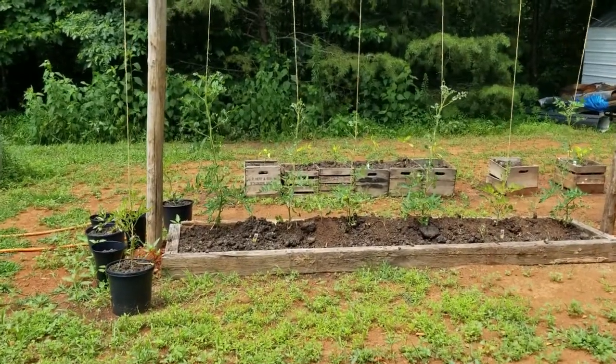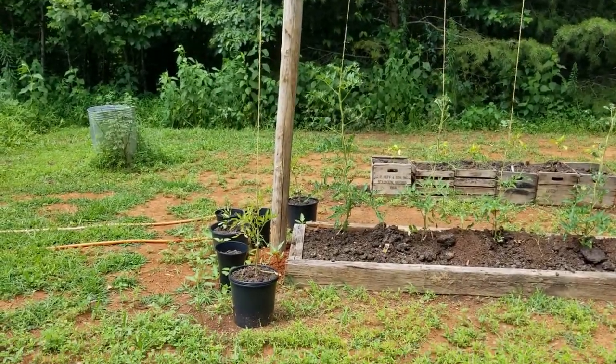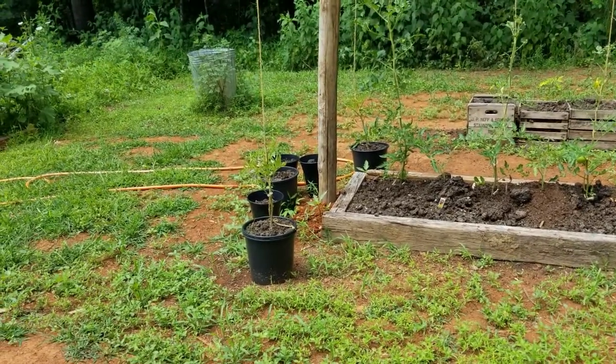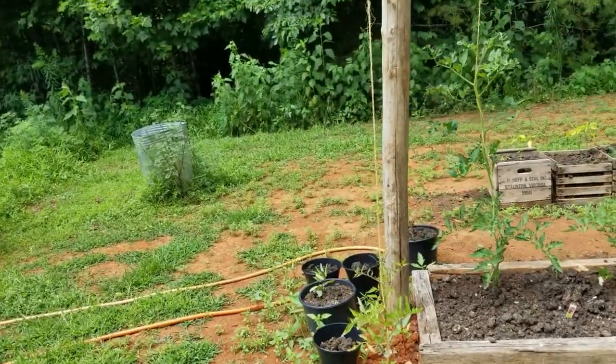Hey YouTube, I just thought I'd take a minute and make a video and let you guys see my garden and see how I done mine. Maybe you get some ideas, or maybe you got some ideas for me.